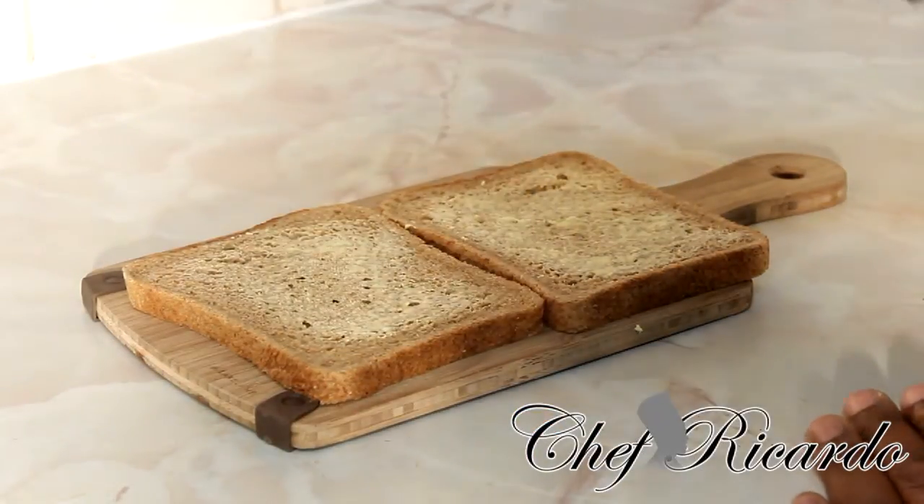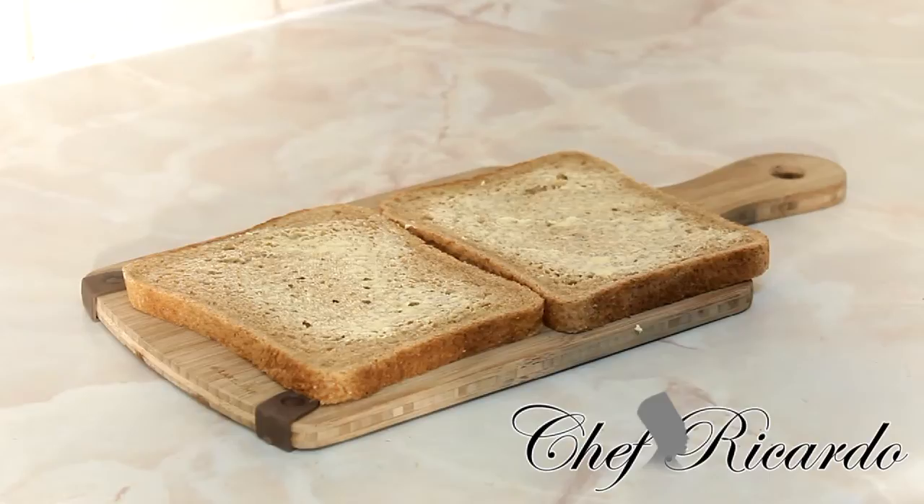I've got two lovely pieces of brown sliced bread. You can use any bread you like — hardware bread, white bread, wheat bread, whatever bread you like. I fried up the mackerel a little while ago with some onion, some mixed pepper, spring onion, and white onion.